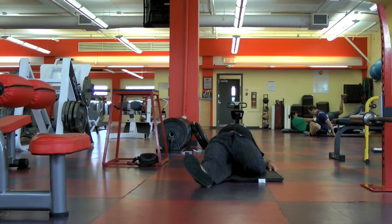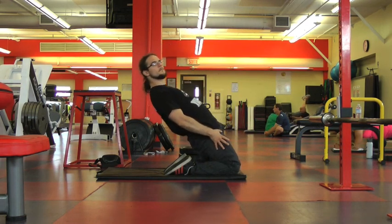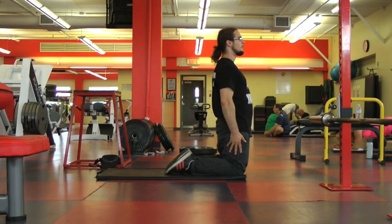We're gonna do another quadricep warm-up here. What you do is you get on your knees, you lower down, you come back up. As I've mentioned in previous videos, don't forget to breathe deeply and rhythmically.